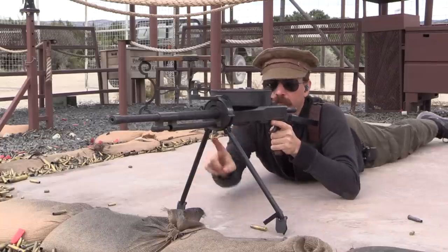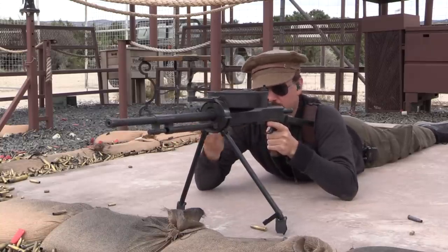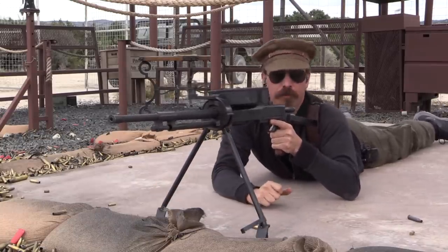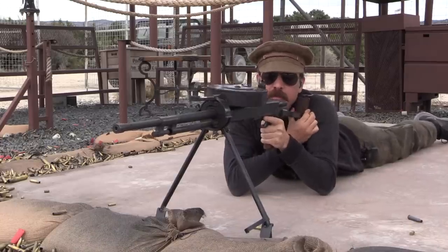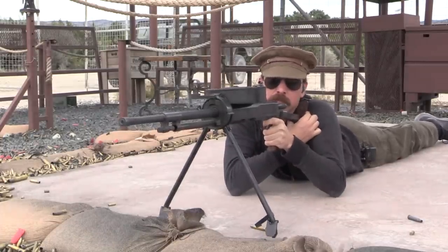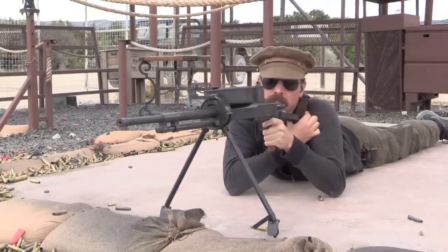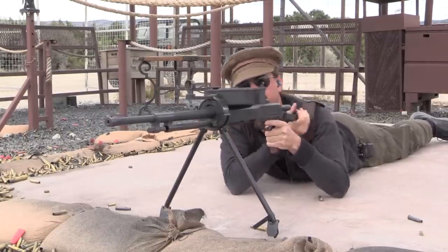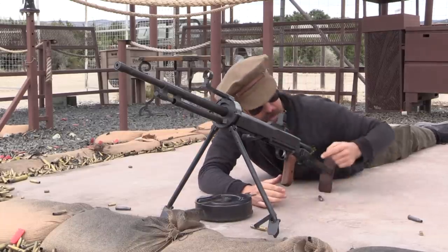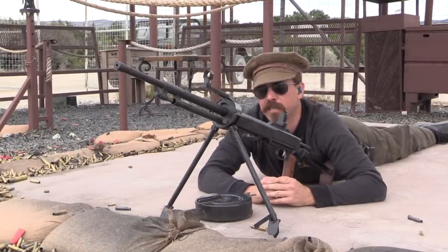Something to point out: there are no rearward stops on the bipod legs. If you try to push into this, it'll just keep going forward until the gun collapses and the bipod legs fold up. You can pull back on them, which isn't particularly useful. There is some pivot in the bipod, which is good. Having serrations on your cheek weld is not the best idea, but it is a pretty Soviet idea.